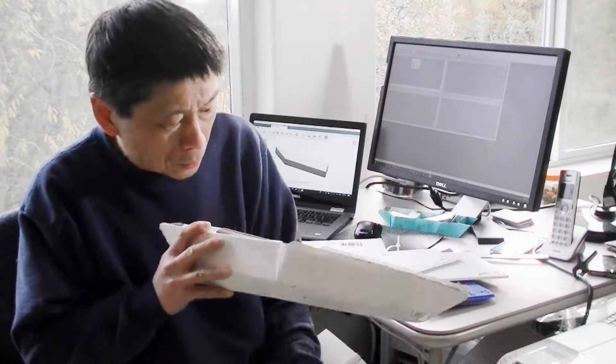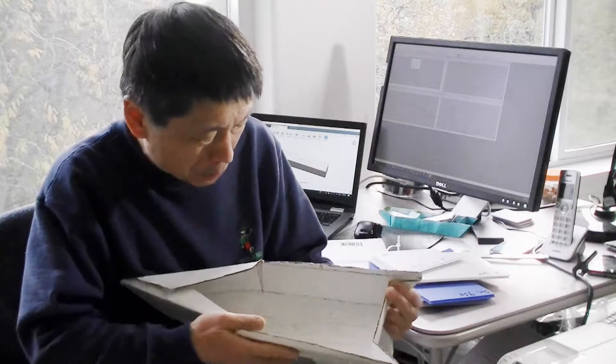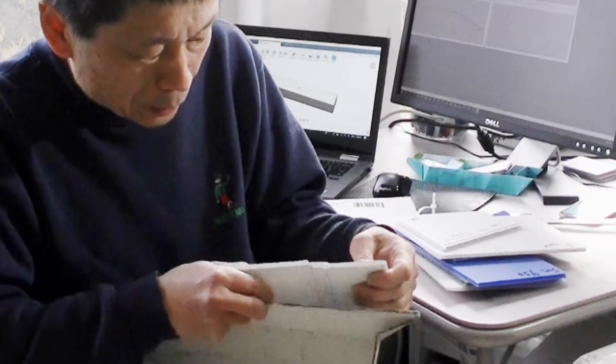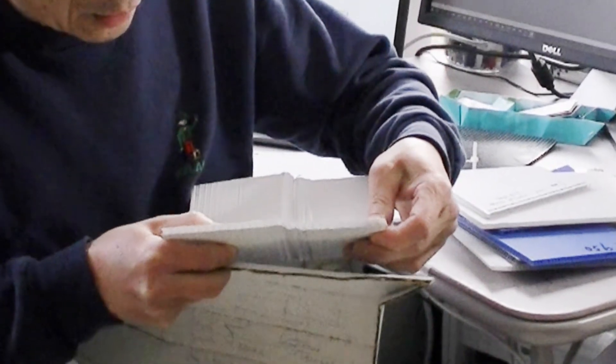This is a model boat. I used cardboard to create this boat. This is a corrugated couple. Coroplus is something very similar — you can see the structure here — and instead of paper, it's made out of plastic.